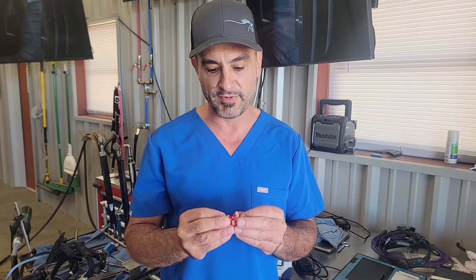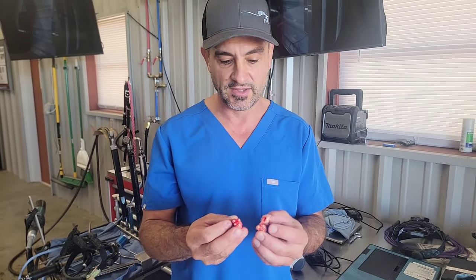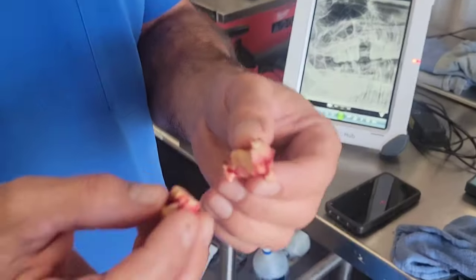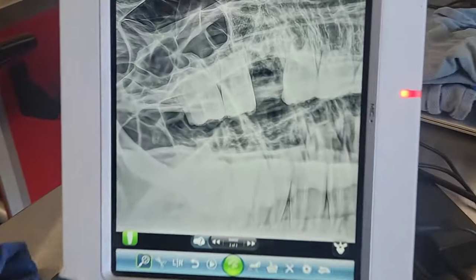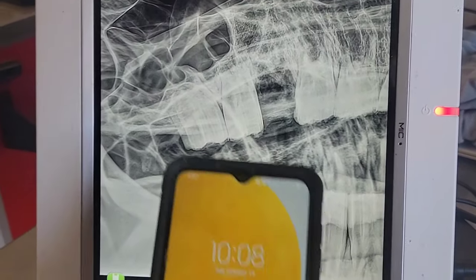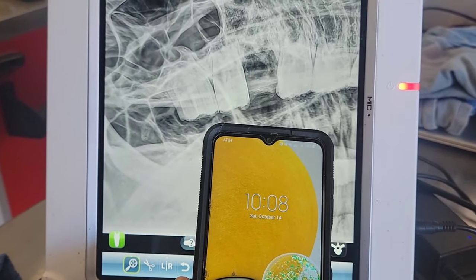I wanted to come back for a second and show what the tooth actually looked like. Here's where we cut it in the middle, and then we'll show you on the x-ray — we took an x-ray and there's what it looks like. Everything's very clean. And just so you know we didn't go back and do more work, it's only 10:08.